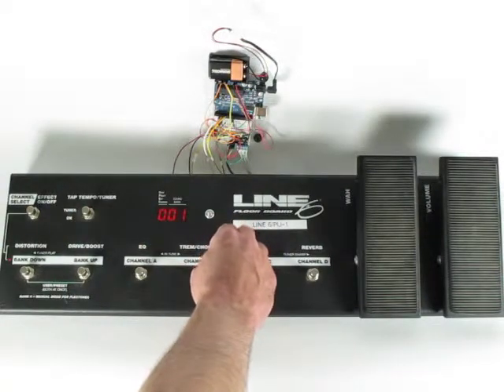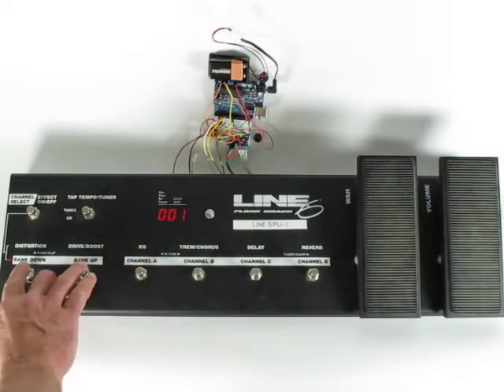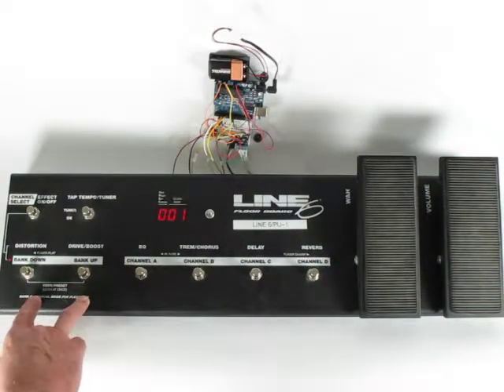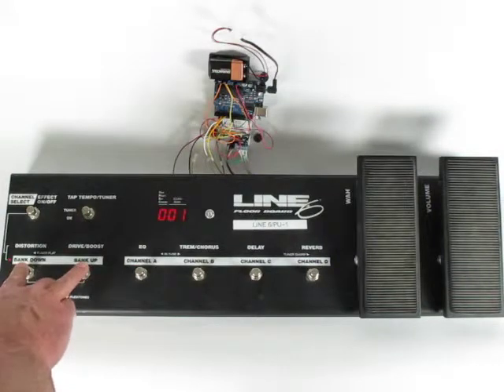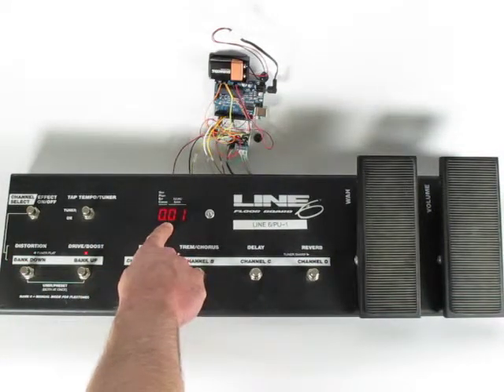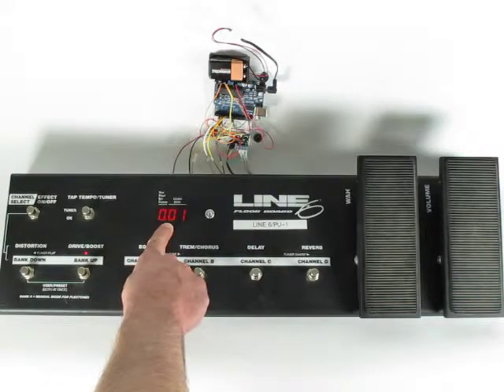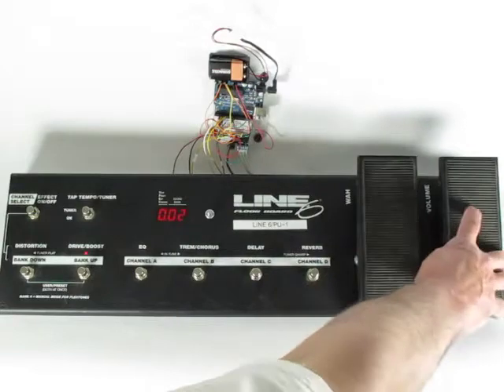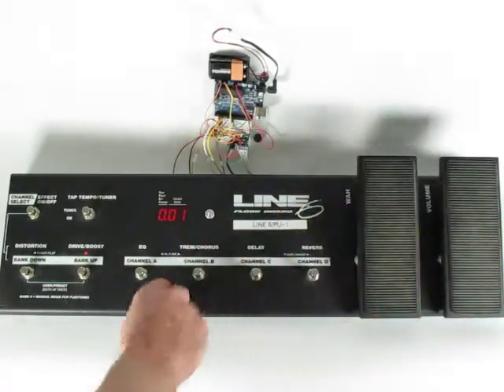There's also a tuner mode here. And there's a special mode that I will use for programming or calibrating the pedals. Pressing these two switches here lights up the decimal point, and then I will program the interface. But basically it's still the same thing — all controls are live.